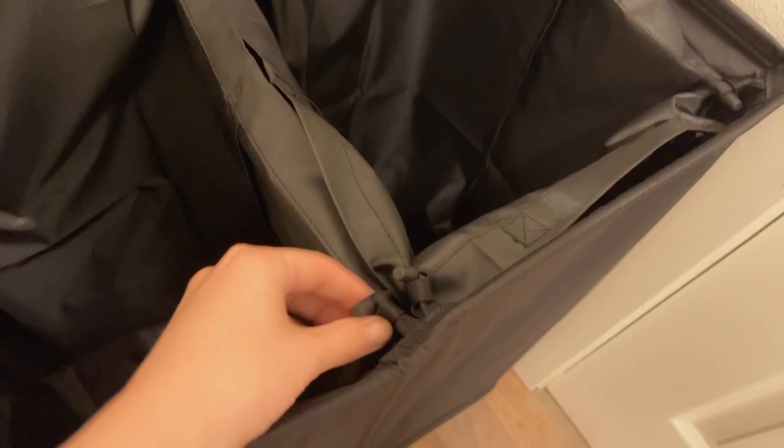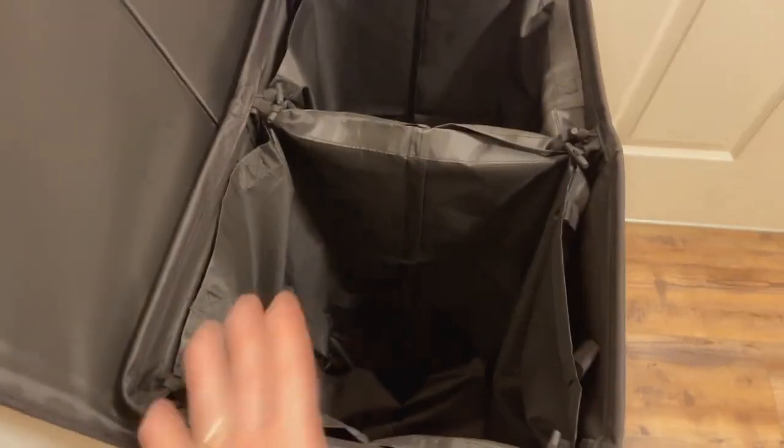Each of these bags is individually inside and connected to four little hooks, so you can fill them to the max — they're very deep and very large. Then you just unhook them and use the handles on the side to pull them out if you need to take them somewhere.